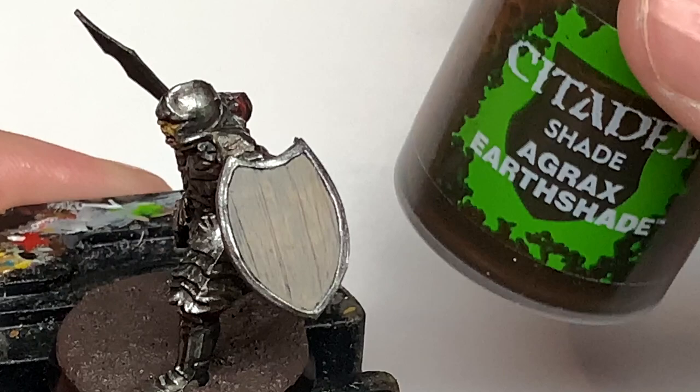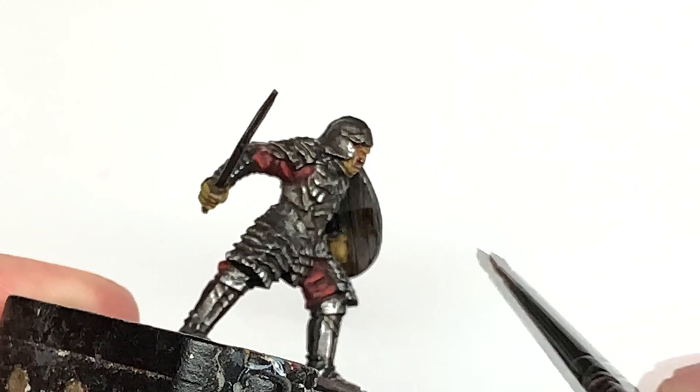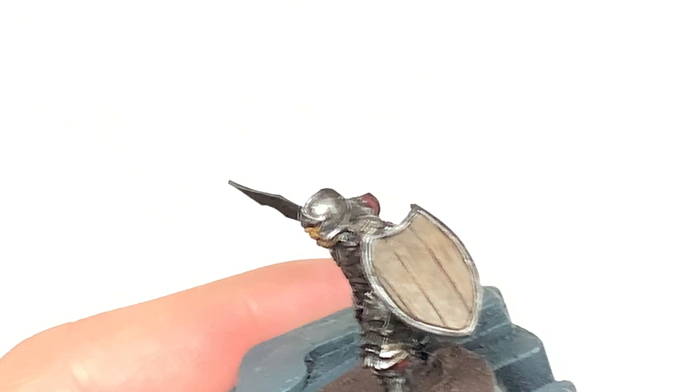Next we're going to use Citadel Agrax Earthshade and just wash all of the wooden section of the shield. As this is mainly about the wood, you don't really need to worry too much about the metal sections. I've covered putting the colours back on towards the end, but you want to use a little bit of Citadel Nuln Oil around that metallic edge too.